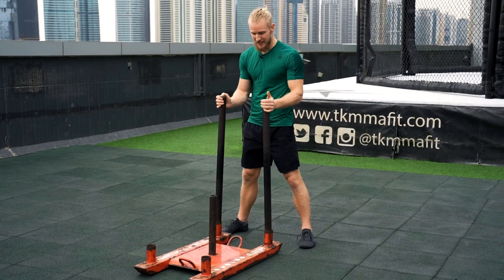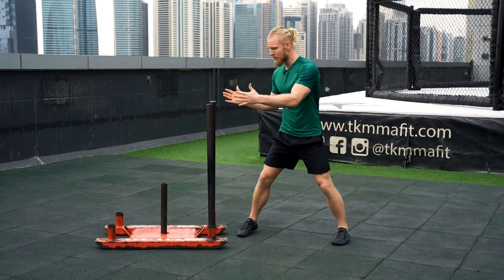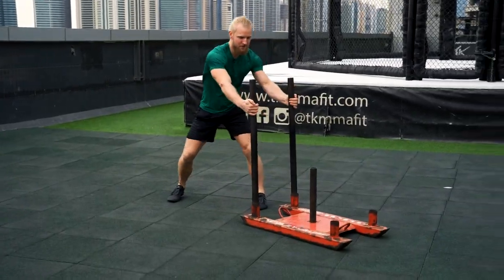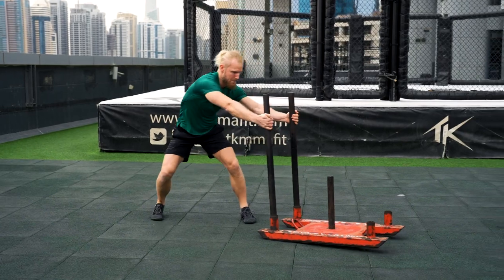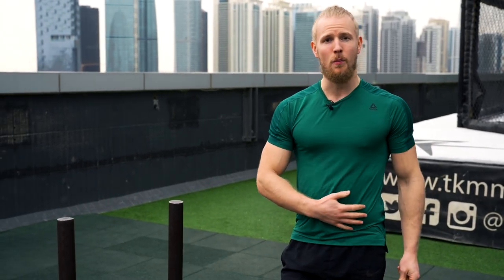This is a very twisting and hardcore drill, especially depending on the size of your prowler. I'm gonna place a prowler here, grab it, pull and move that prowler across. Those few repetitions already feel pretty crazy in the body — especially the obliques. You're gonna have to activate a lot from your inner thighs, your arms, your chest. There are so many areas you can train with this drill.